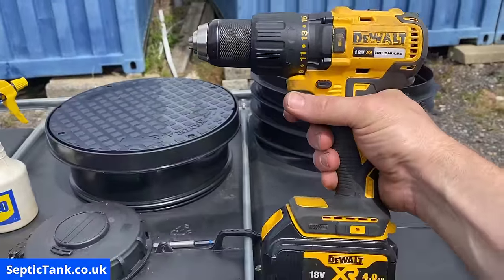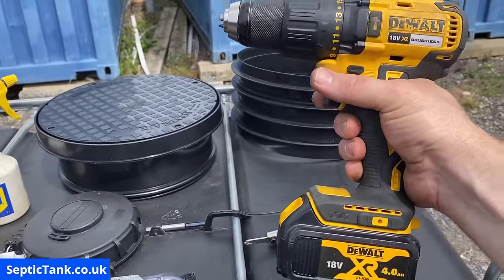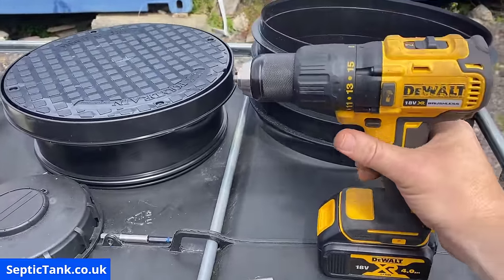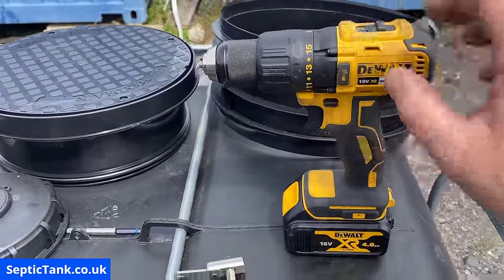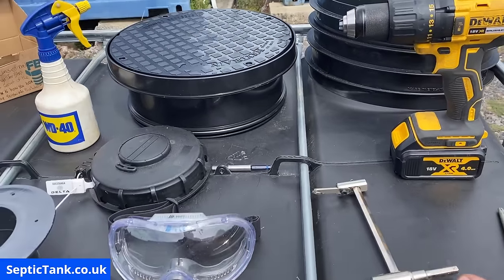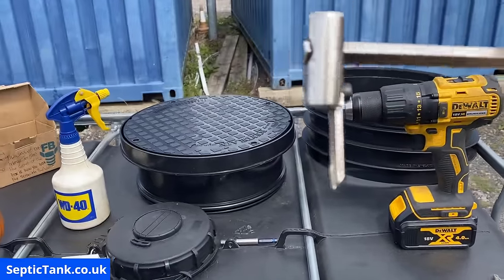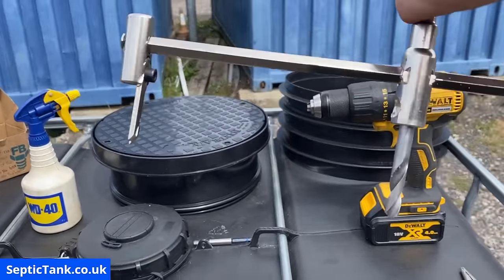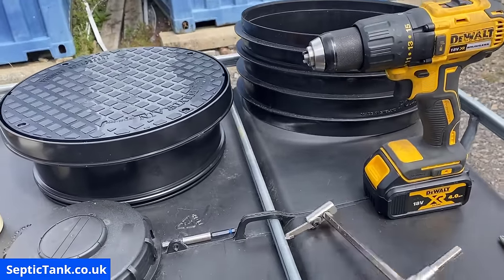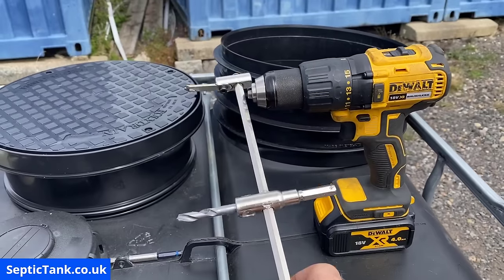You will need a drill — this is a DeWalt drill, fantastic for these kinds of jobs. It's big enough, it's got the power, and it doesn't cost the earth — I think it was about two to three hundred quid. You'll need a set of pliers, and you'll need a cutting tool. The one I got off eBay has a cutting tool on either side and a drill bit in the middle, and it fits into the chuck of the drill.